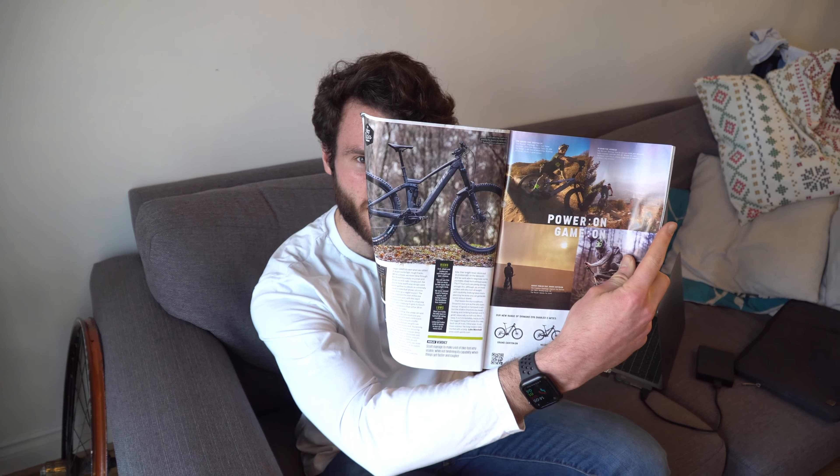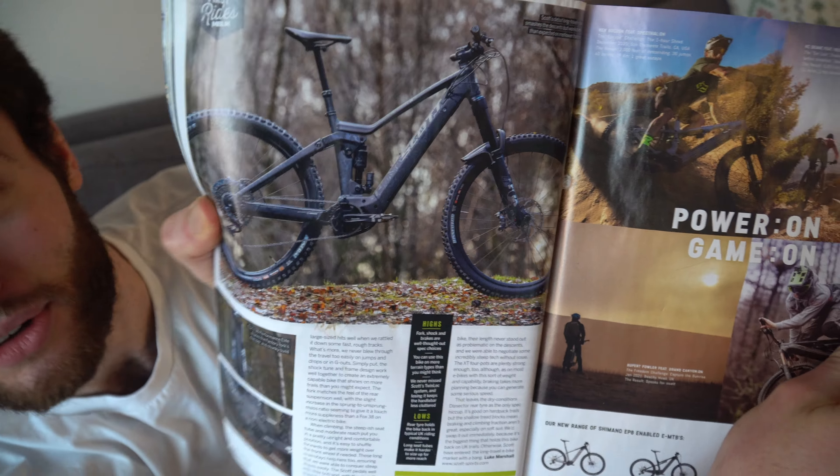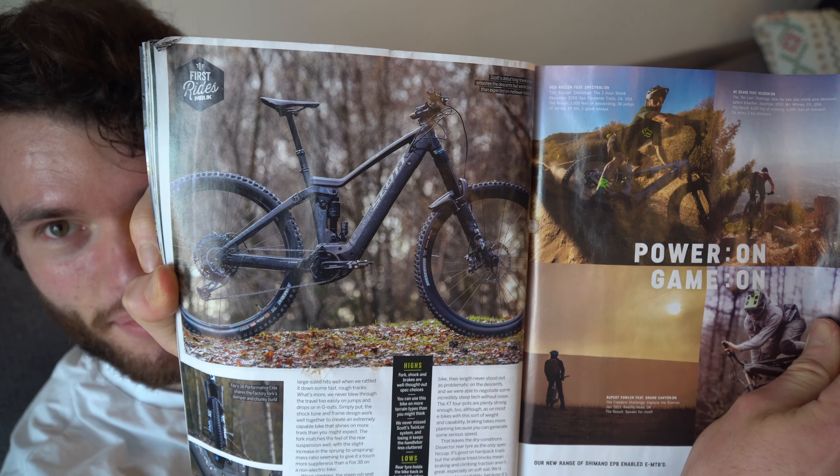That's a nice bike. The problem is I think it'll look a lot better in green. Which one? That's a Scott Ransom. I think I might see if any bike shops have one in stock. I think Cardiotta said he might have a spare bike, let me give him a ring.